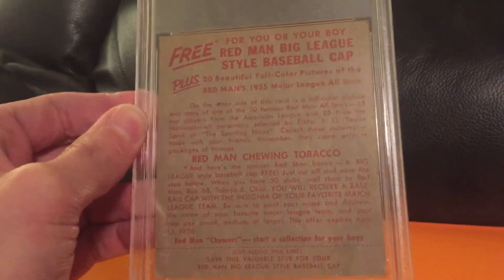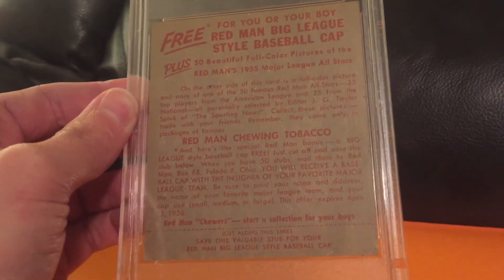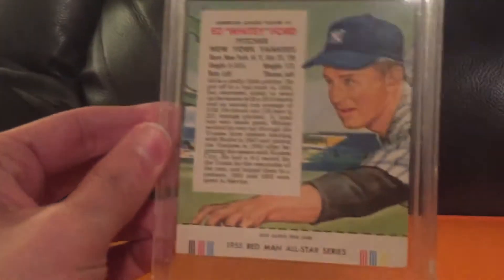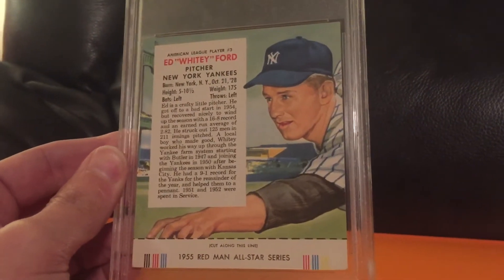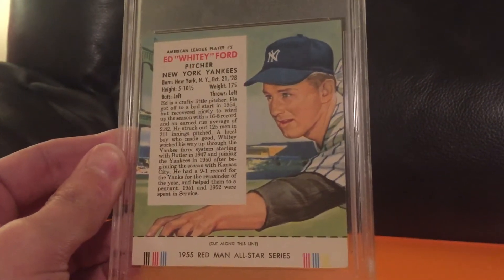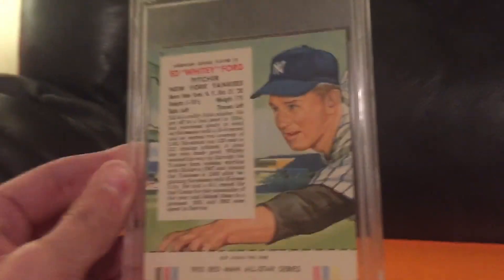Sometimes auctions can go either way — you can pay a lot more, or sometimes you get a really great deal. And I think I did pretty well on this one. So that'll look really nice with my others. I only have a few of them so far, but I'm really excited to pick this up. And that's all I got today. I hope you all have a great evening and keep collecting vintage baseball.